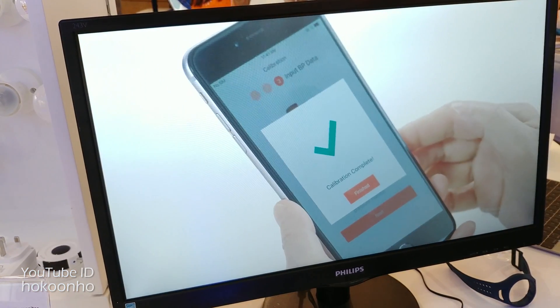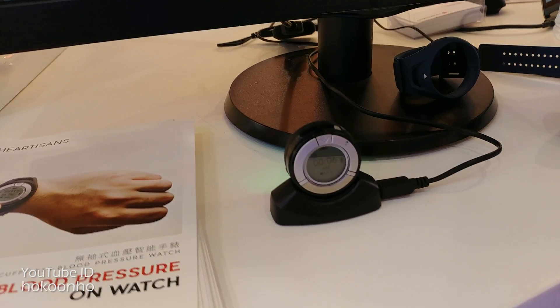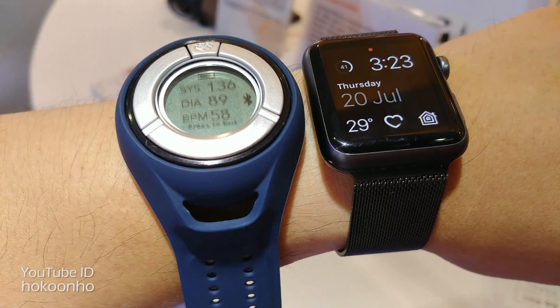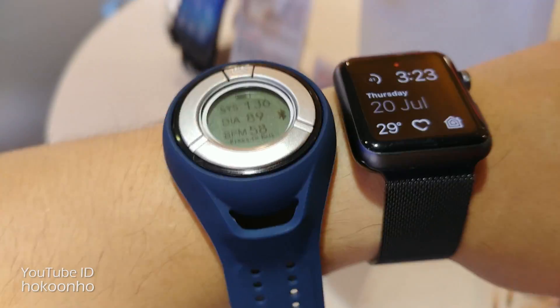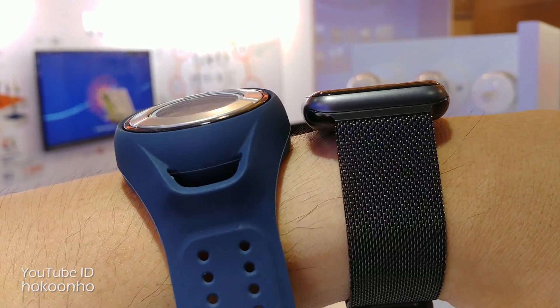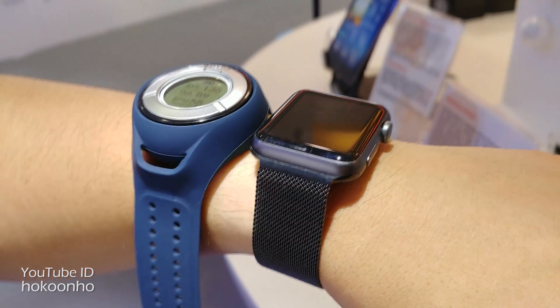Unfortunately, the mobile app is not available here, so I have to wait until they release the mobile app. You can easily take out the watch body and put it into the charging dock. Here is the size comparison of the Apple Watch and this Hardison watch. It is a bit thicker than the Apple Watch, but acceptable.